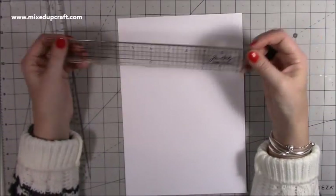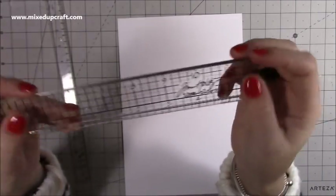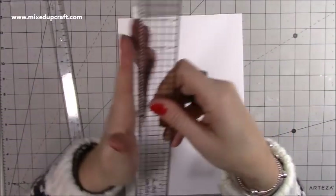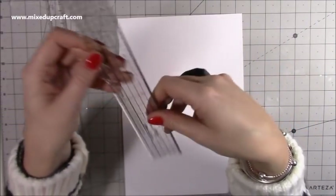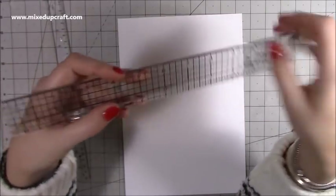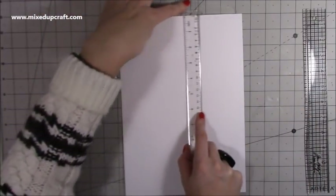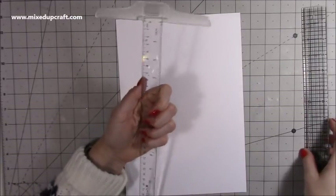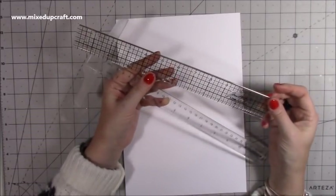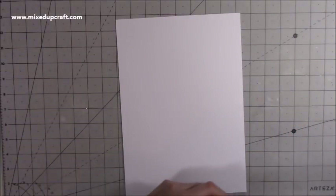Another ruler that's good is the Tim Holtz one. With this one, all your measurements are within the ruler itself — you can line up, say, the 11 inch line with the top of the cardstock and you know the ruler is dead straight all the way down. You can then mark half an inch or three quarters and come in — it's just a handy piece. It's also good with a cutting knife as it has a metal edge along one side, though mine has come away and I've also melted it on my glue gun, so I do need a new one. The T-square was very inexpensive — from Amazon for about £3.99 — while the Tim Holtz is around £8.99-9.99.